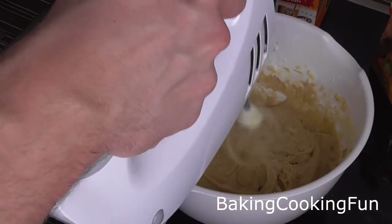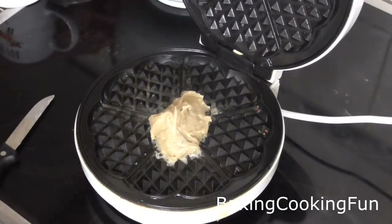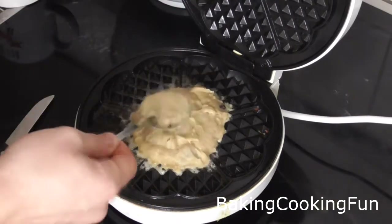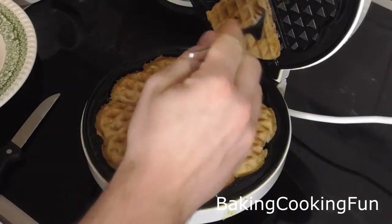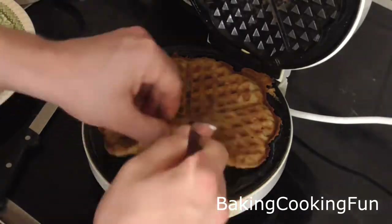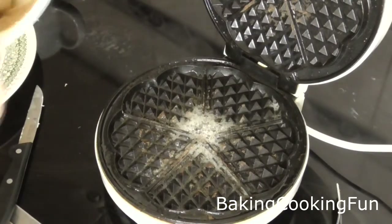Now your dough is ready. You want to prepare your pan for the waffles — your waffle maker, whatever it's called. You want to heat up some oil or butter in there, then take some of your dough and just bake them. This will take a couple of minutes, maybe five minutes tops depending on your machine. Then just go ahead and bake them until they are all ready.